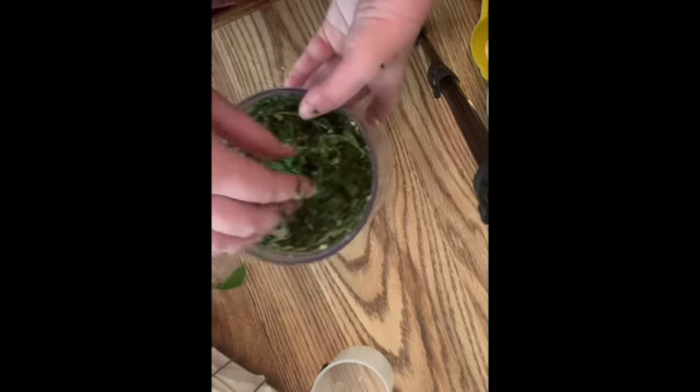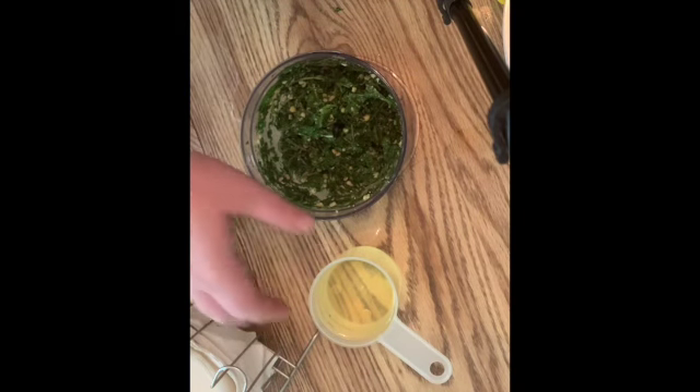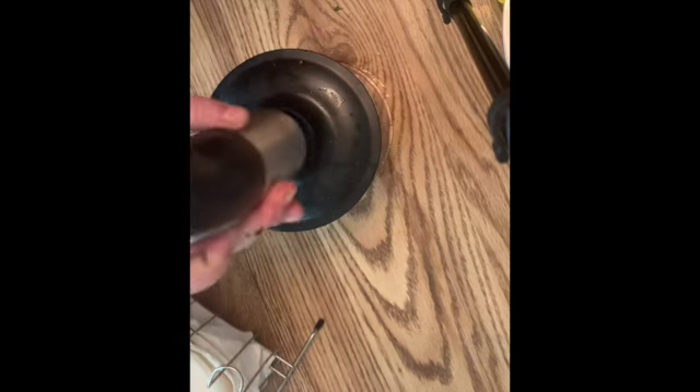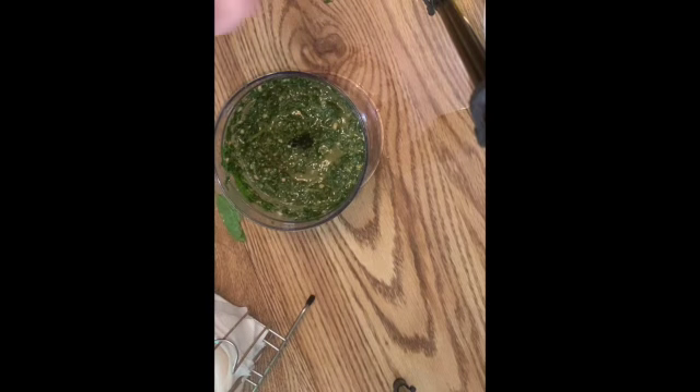Now you add the oil — about one cup. Ahora ponga la aceite, próximamente una taza. And mix some more — y mezcla más. Put all the herbs that you want into it. Ponga los hierbas que quieres adentro, and this is pesto — put it in a jar. And watch my canning video for how to can correctly. Póngalo en una llave y veas mi video de preservación de comida.